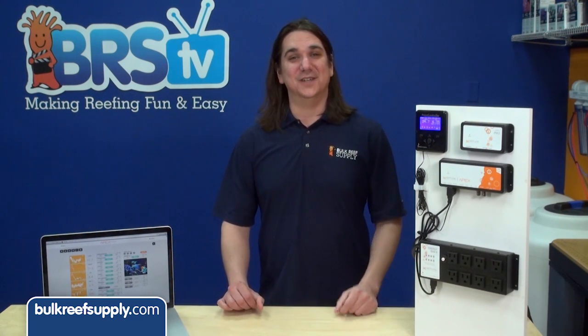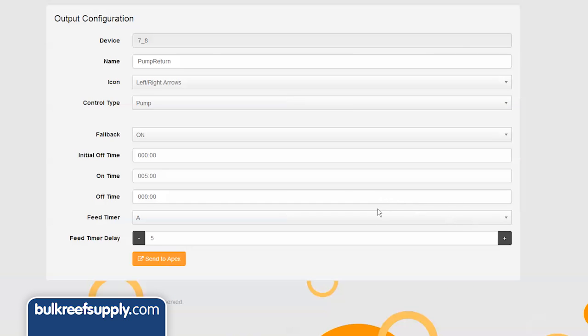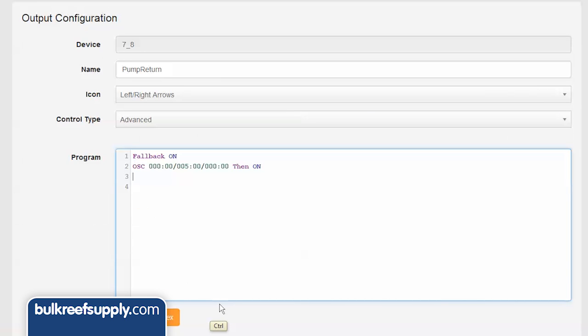The most popular use of feed mode is to turn off the return pump so food doesn't go down the overflow, and to turn off the skimmer so it doesn't go crazy when the water level rises in the sump. Using the Fusion interface, select the gear symbol next to your return pump and select one of the feed modes from the drop-down menu — I'll select A. Alternatively, in Advanced, add the line of code: if feed A 000 then off. This turns off the return pump for whatever interval you've set, in this case the default five minutes.